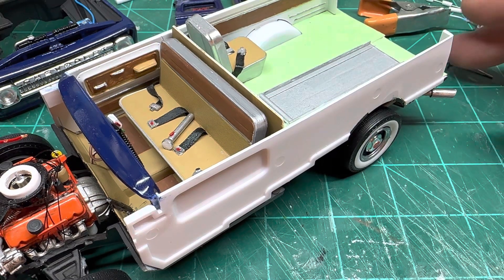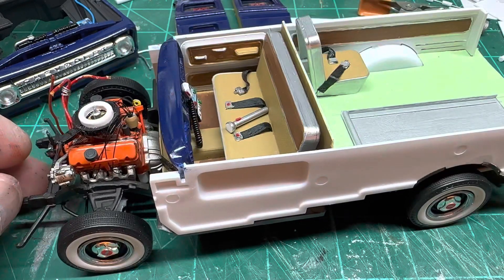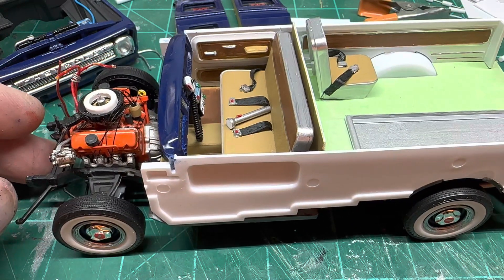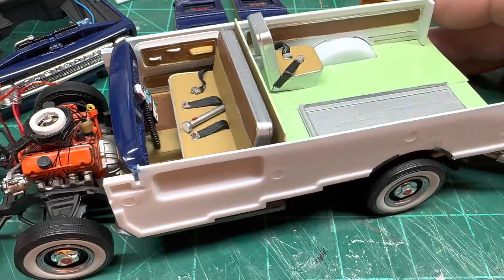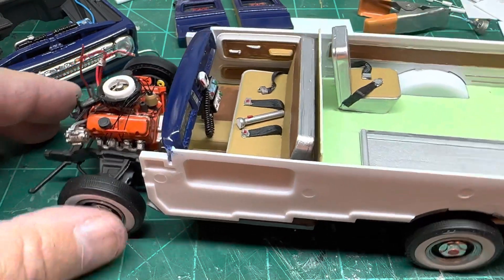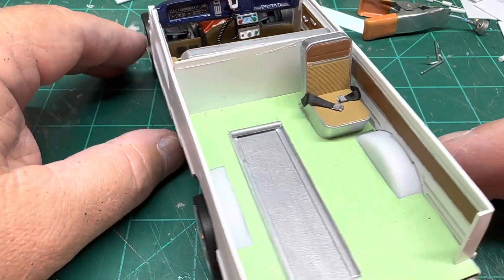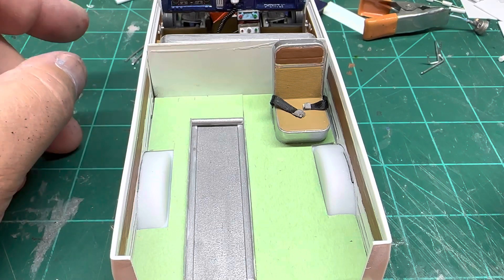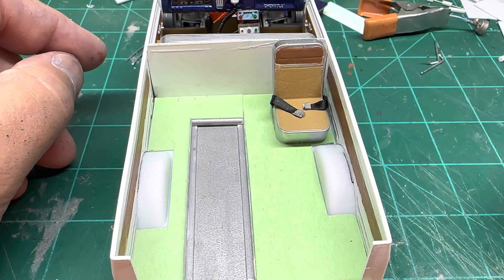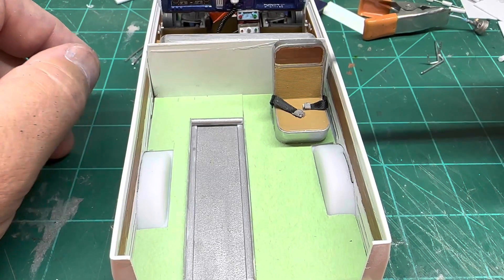I just did some simple paint inside — I sprayed the sidewalls white and then went back and tried to mimic kind of a wood tone. Here's the seat that I took off of the original front bench seat from the kit.